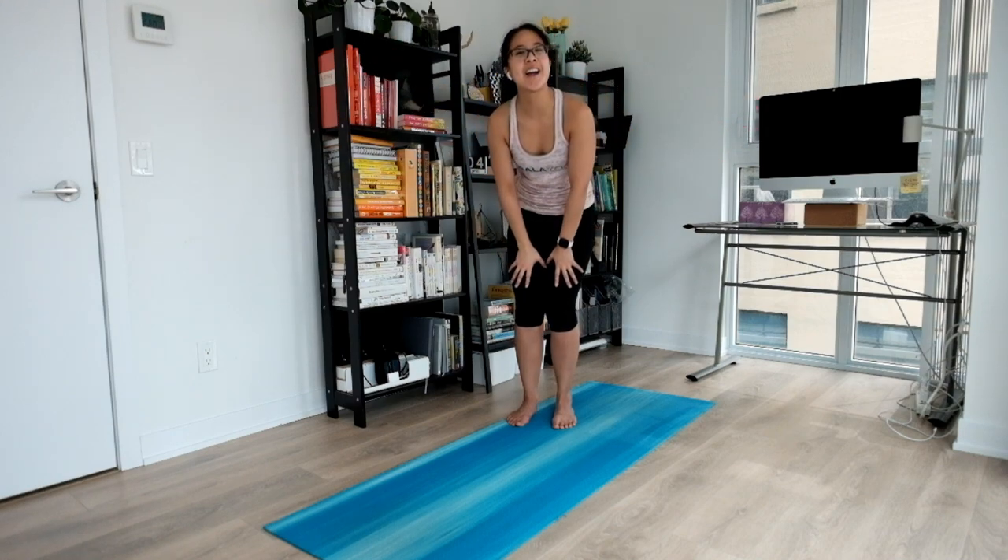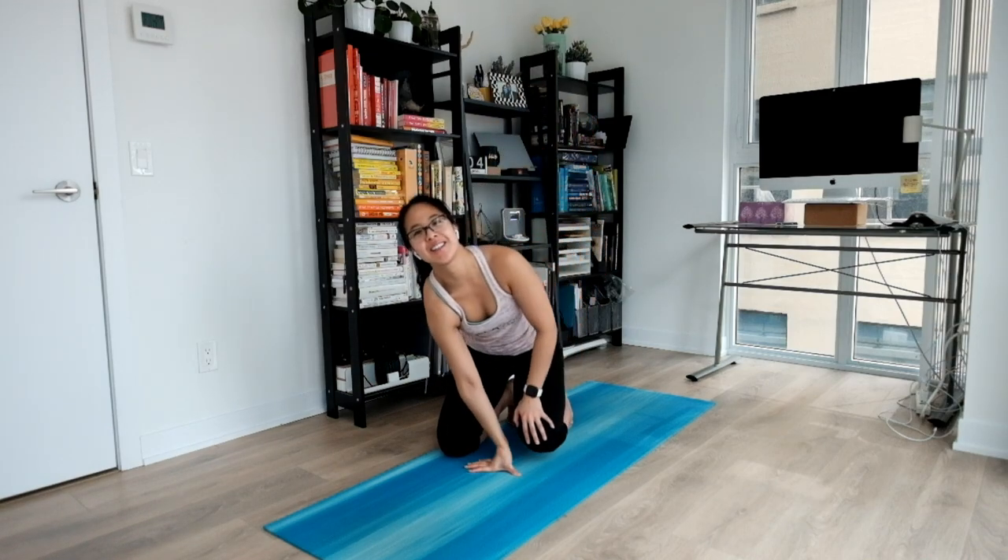Two more times. Inhale through your nose. Exhale, letting everything go. One more time, big inhale. And exhale, relax. And gently open your eyes. And that's it — day four of the 12 days of yoga challenge. Thank you for joining me. If you have any comments or questions, please comment below. I'll see you again tomorrow.